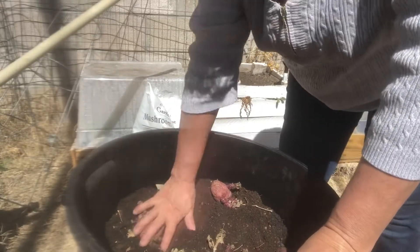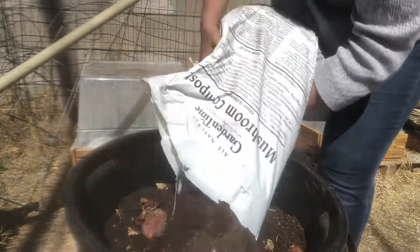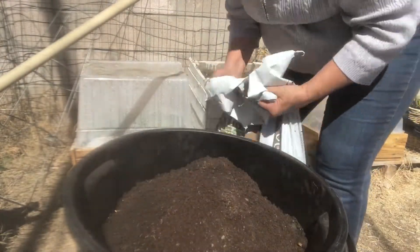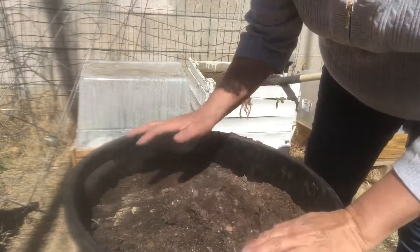More of that right next to that. Wow, there's a lot of worms in here — that's awesome! Look at that worm. I'm so excited about this.